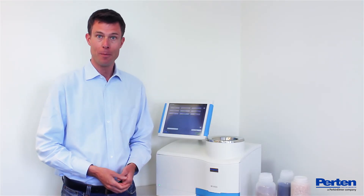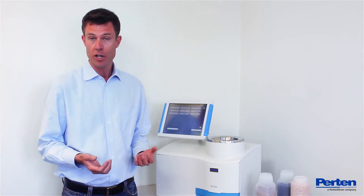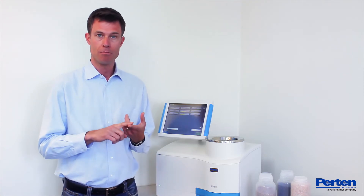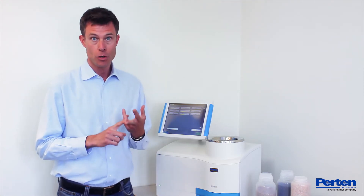Hi, I'd like to show you the Informatic 9500 grain analyzer. It's a top-selling NIR grain analyzer in many markets, for good reasons. It's fast, it's accurate, and it's easy to use.